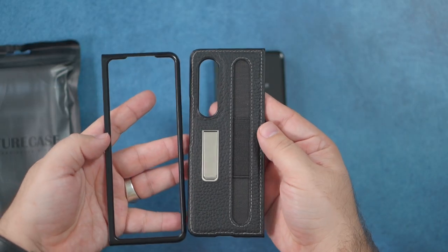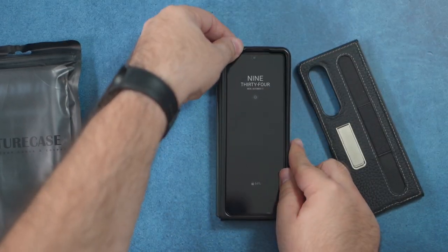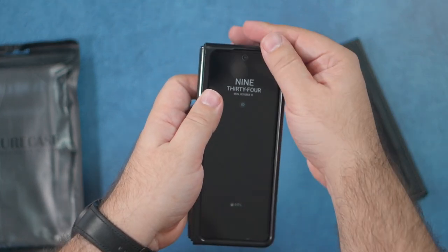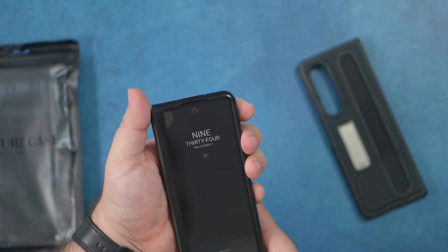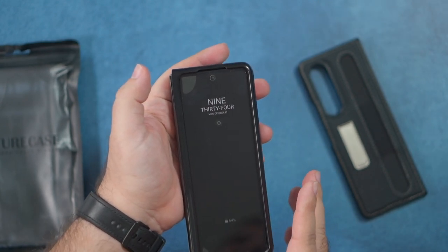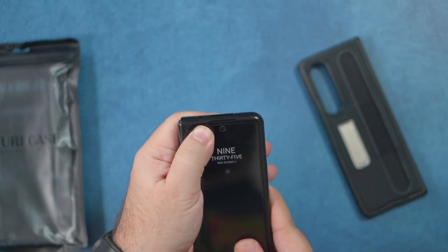These are the two parts of the new case — you get a front and a back. Let's see how they fit on here, and also whether the front messes with my screen protector. I had to take the Spigen case off because it did mess with it, and it looks like this one might as well. That's one of the biggest things I have to caution people with — screen protectors can get messed up if you put on the wrong front case.